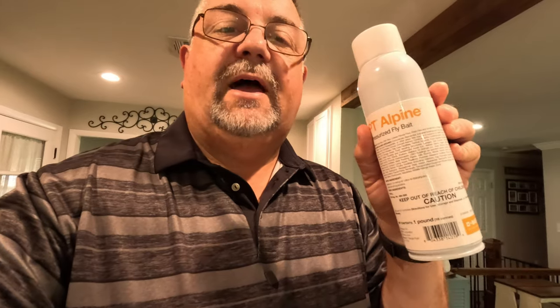It was a light supposed to attract flies and stick them on a thing. If you want to watch that, I'll leave a link in the description below. I didn't like it very well. I didn't think it worked all that well, but I came across something different recently.